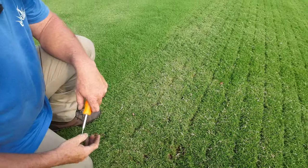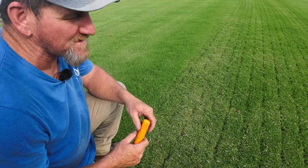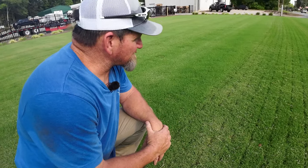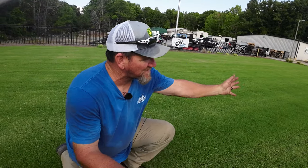So you're aerating and pretty much verticutting in a way — but without the mess. Obviously it's not traditional verticutting, but you're cutting the stolon and rhizome without thinning it out. How often do you plan to do this on your baseball fields?